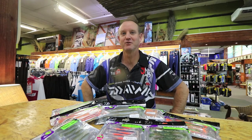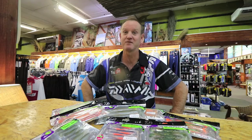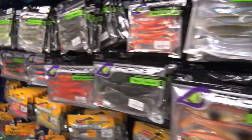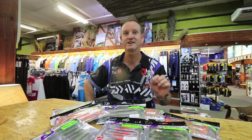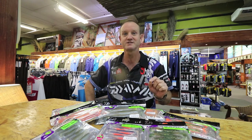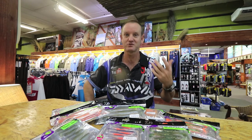New and exciting for Kingfisher is our new Dower Pro-Rex soft plastics. They have now arrived and what makes them unique is simply the durability, the softness, and also the movement that the duck foot tail actually gives. You can pull these soft plastics fast and slowly and they do not turn over.